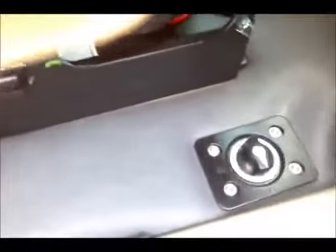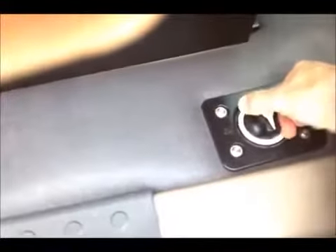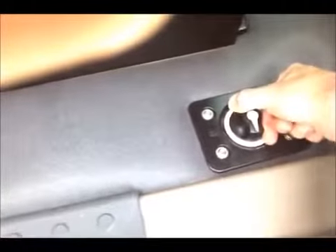First thing getting into the Cascadia: check to see if the master kill switch is in the on position. It could be off if the truck is parked for any length of time — it's very important you do that. Make sure that's on; you can see the little red LED lights up. Make sure the key's not on and the headlights are not on when you do that, as you can burn out a headlight because of a power surge. So make sure everything is off in the truck before you turn on the master switch.